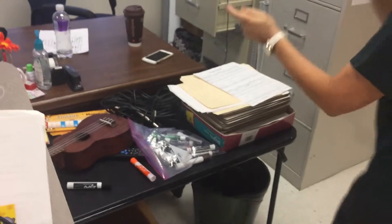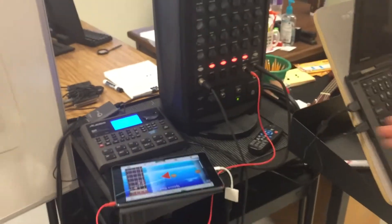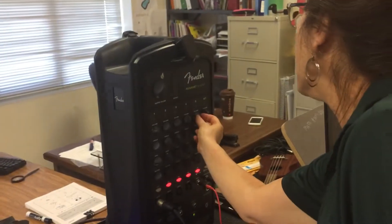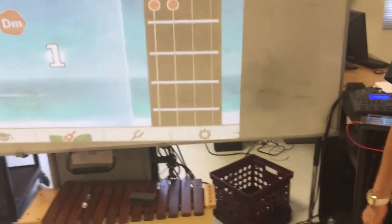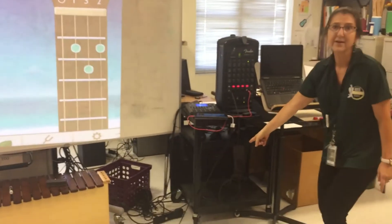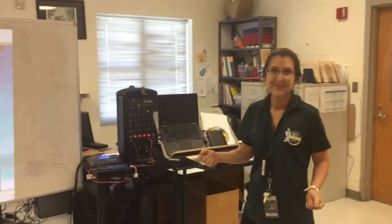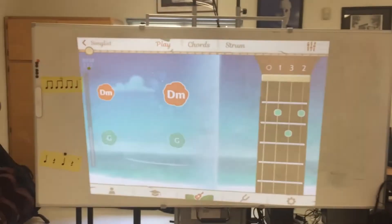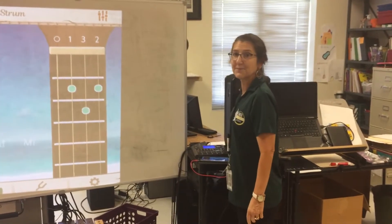I just got that cord but I'm still using my adapter for now. I plug it into channel four on my sound system, turn that up, turn the mains up, and we get big sound. My speakers are right under there — it's loud enough that kids can hear it even while they're all playing, and it goes a lot louder too.